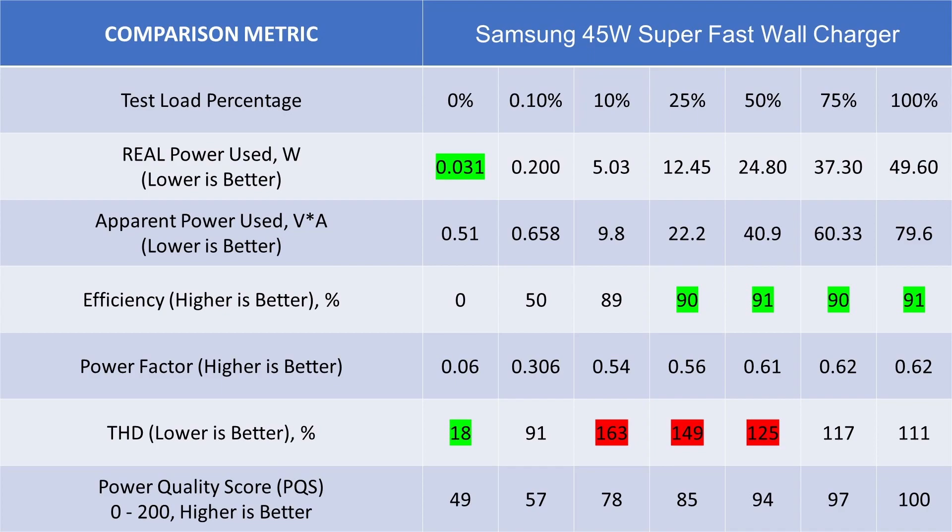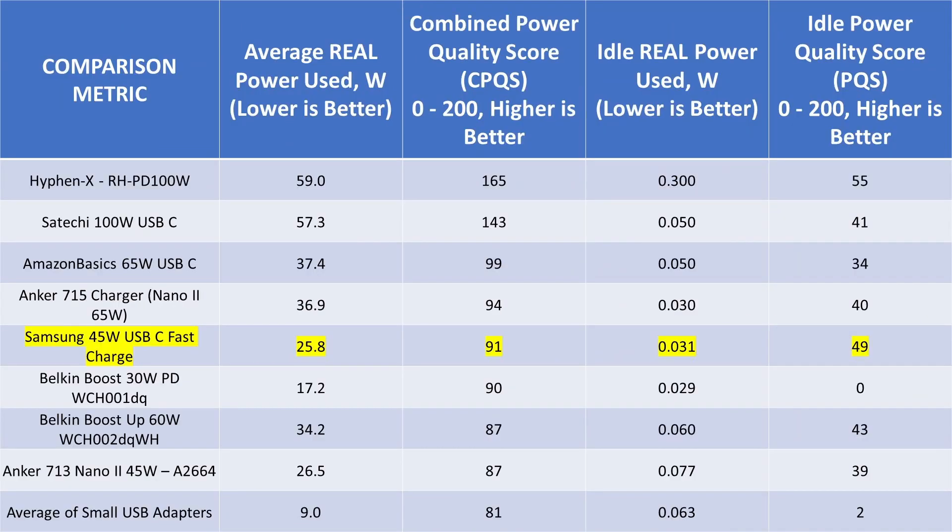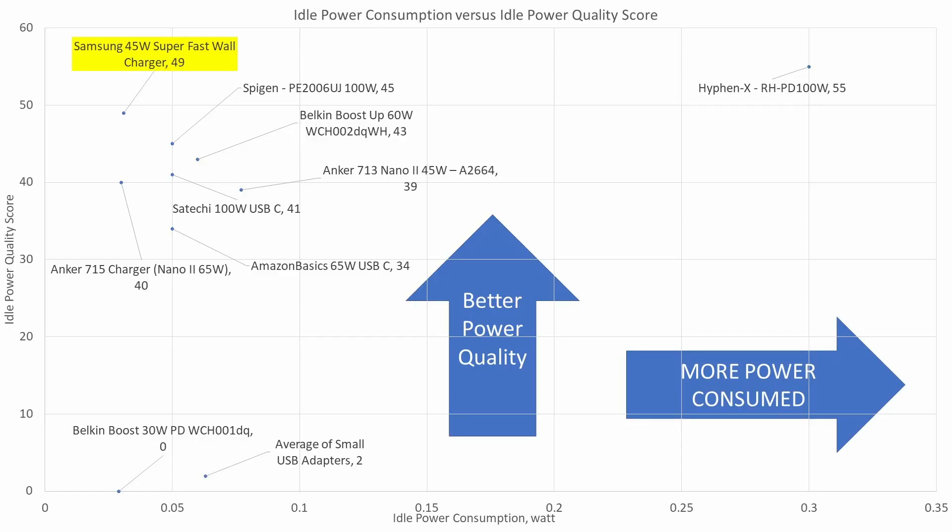Looking at the data, the numbers aren't too bad. It's got very good efficiency from ultralight load pretty much all the way to the top — over 90% — which is excellent. The idle condition is very low, giving it one of the higher scores in the idle state. Comparing with other devices, in terms of power quality it's actually beating out the Anker Nano 2 45 watt. If your absolute goal is efficiency and power consumption, this device is the winner in the 45 watt class. With a power quality score of 92, it's currently the leader of the 45 watt class, with very low idle power consumption and very high power quality — the ideal state for a set-it-and-forget-it power adapter.